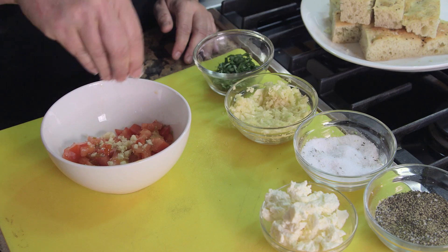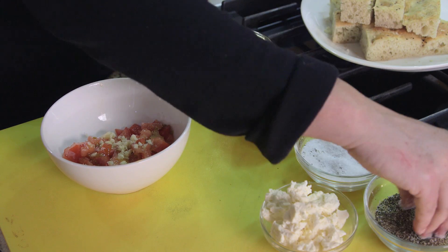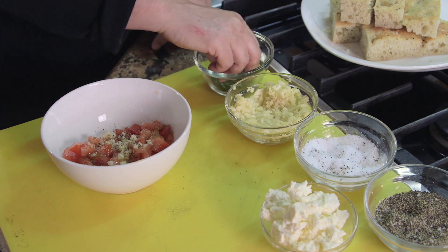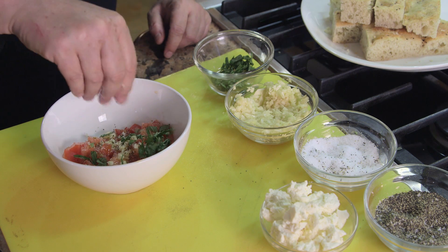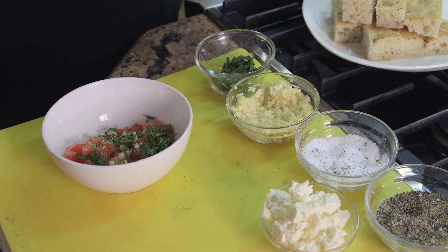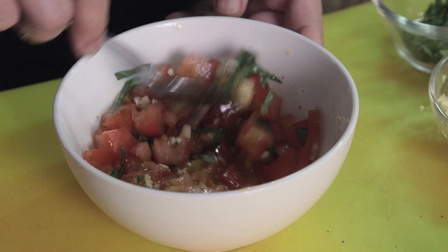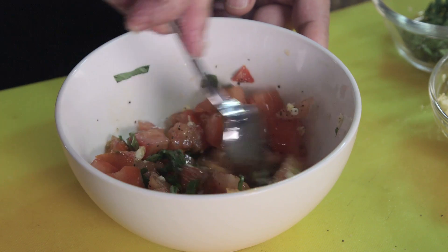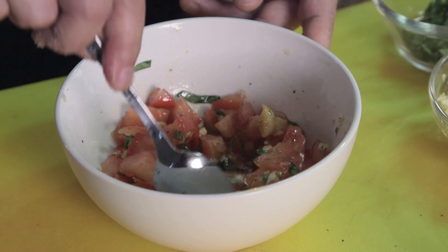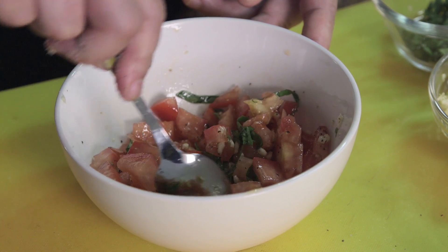Then we take a little salt and a little black pepper. And some basil ribbons — tomato and basil go incredible together. Then we mix it up. The longer you let it sit, the better it's going to be.